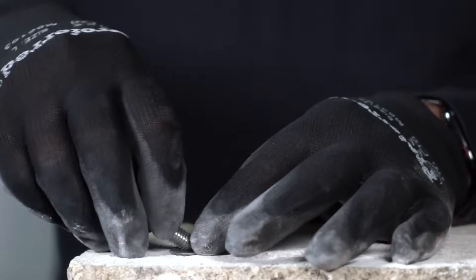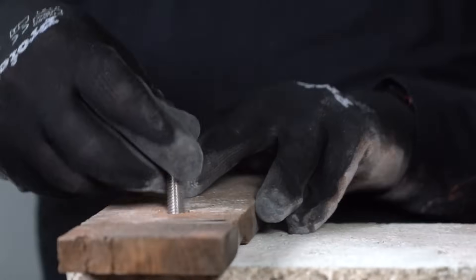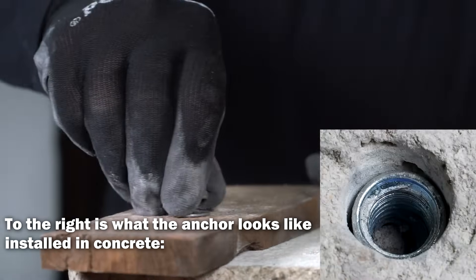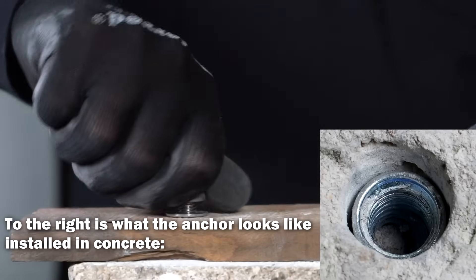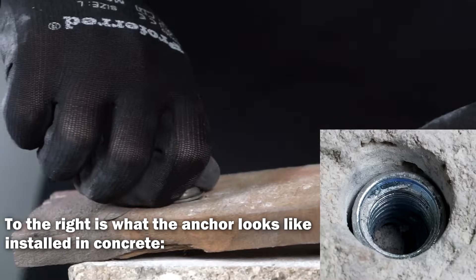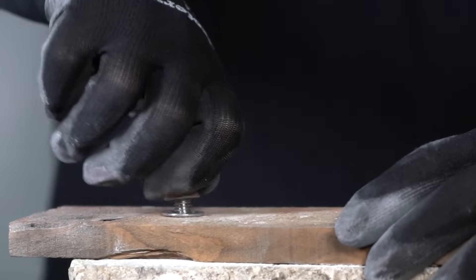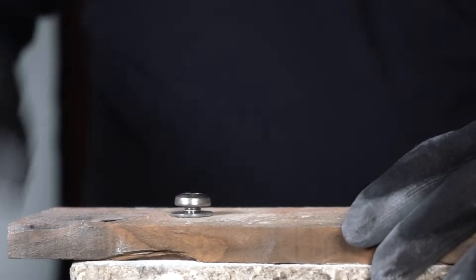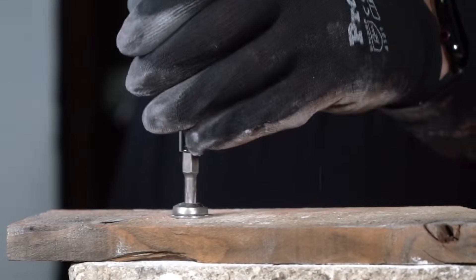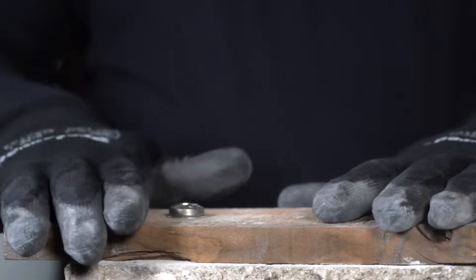So whatever you're fastening to the concrete with a drop-in anchor — it could be a piece of wood, this is just for demonstration — you simply fasten it down with a screw.